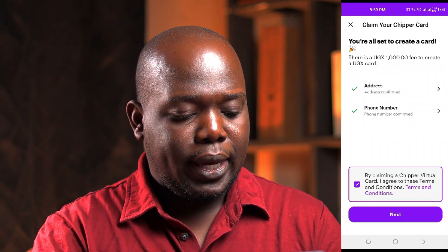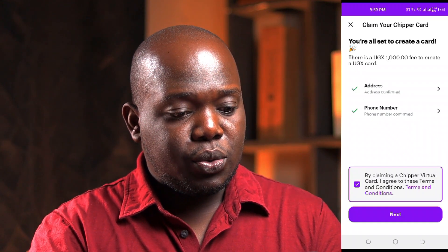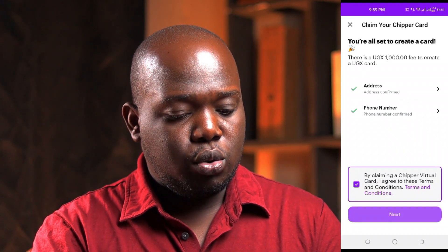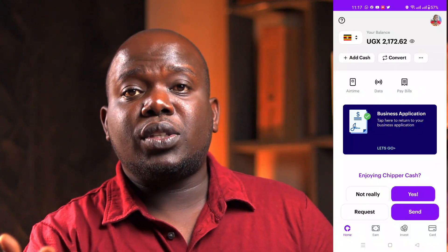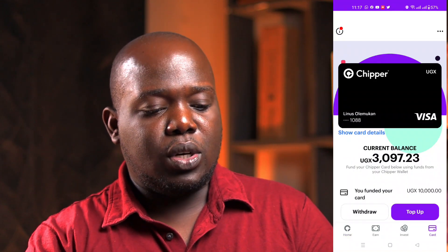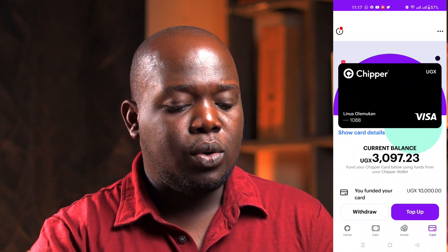Then you have to agree to the terms and conditions — it says 'by claiming a CheapCash virtual card I agree to terms and conditions.' We click that, agree, then hit 'Accept' and you are good to go. It's that simple to create a CheapCash virtual card. This is a one-time purchase — the 1000 shillings is not recurring, you do it once and you're done. Once created, you now have your name on the card with the account number, and it's a Visa card ready to use online.